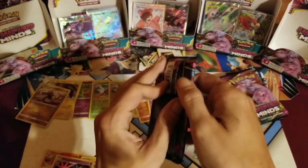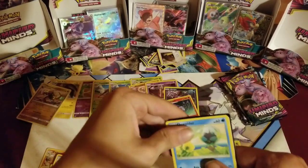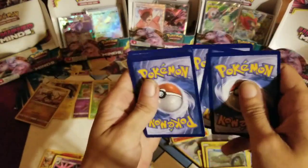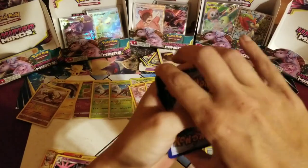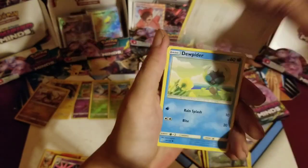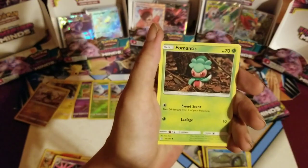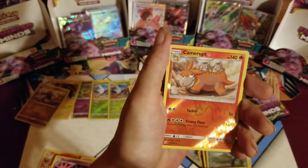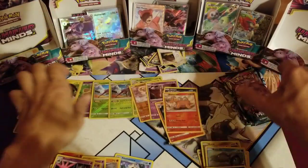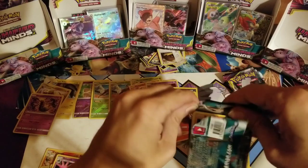Steenee, Joltik, Dedenne, Snorunt, Tynamo, the Dynamo, Meditite, Noibat, Suwadloon, Slumbering Forest, and a Salazzle — or as I've heard it called, 'disco Salazzle,' I guess because of the way it's like dancing. Misty's Favor, Knocktowl, Tranquil, Liepard, Druddigon, Croagunk, Cottonee, Phantump, Swadloon, reverse Camerupt, and a hollow Giratina. You spit out a hollow in your last third — not too bad, can't be mad with a hollow.